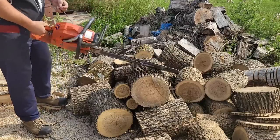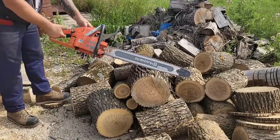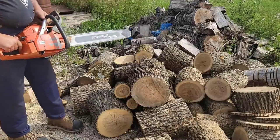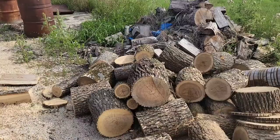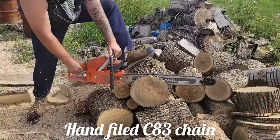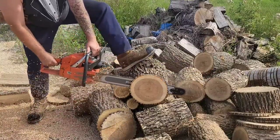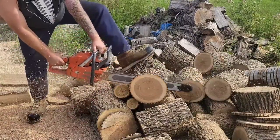Same C83 chain — hand filed. Let's see the difference.